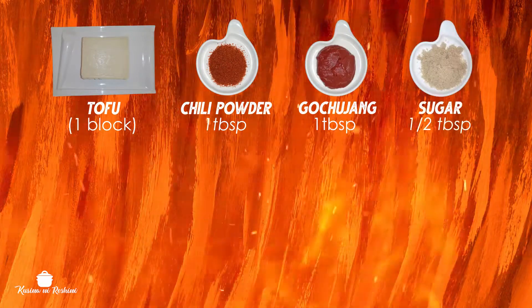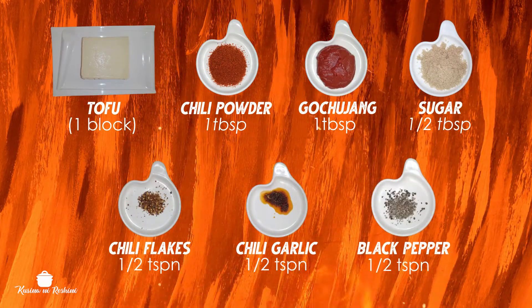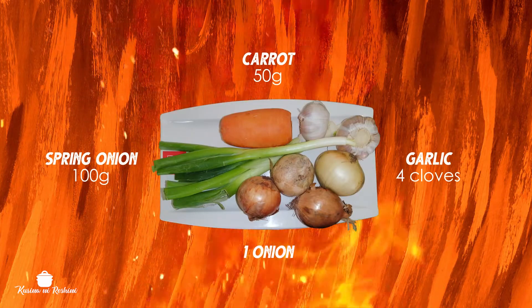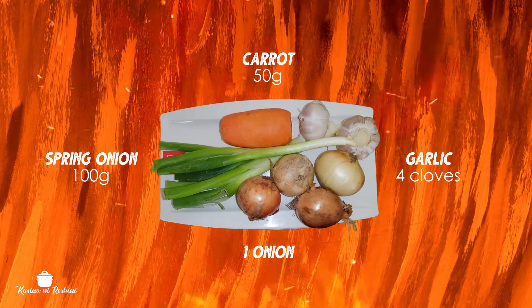Let's check it out! For the ingredients: tofu, chili powder, cayenne chili sauce, sugar, chili flakes, chili garlic, black pepper. We also need onion, spring onion, garlic, and carrot.